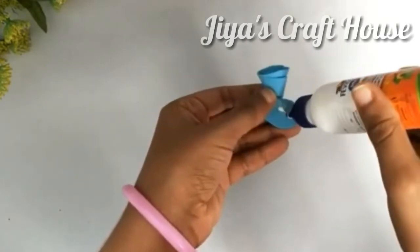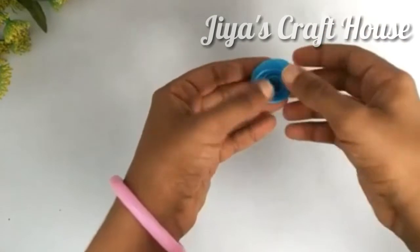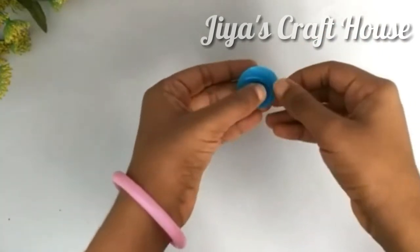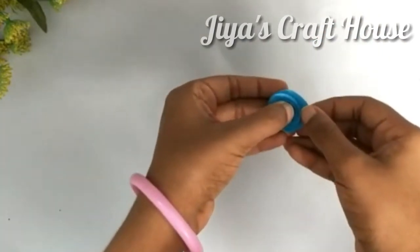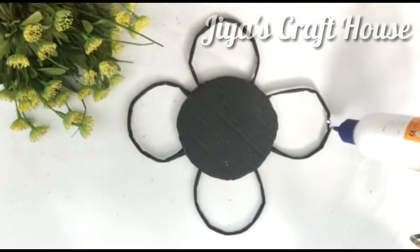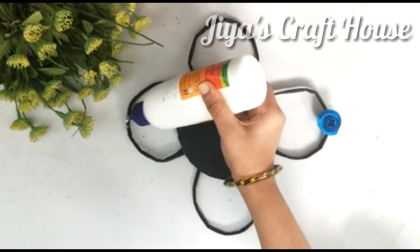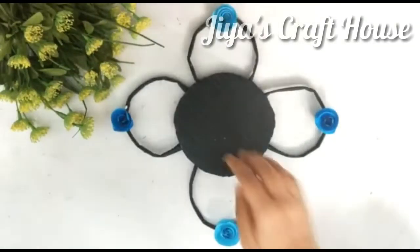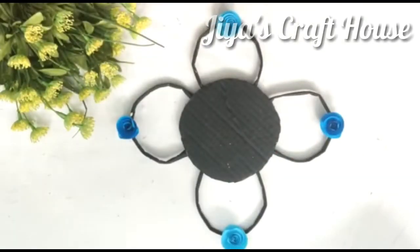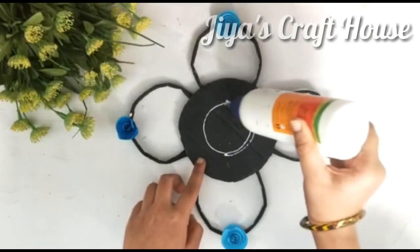Let's use the color of this blue color. Now I'm going to add this. Now we're ready. Let's add a little bit of flowers. I'm going to add different colors. I'm using a light bloom and dark bloom.